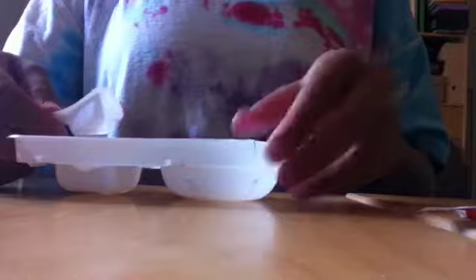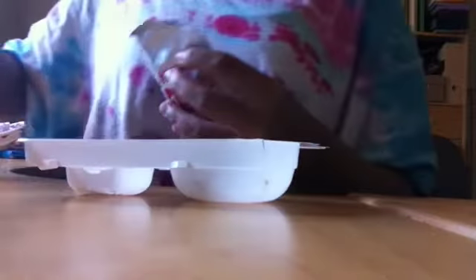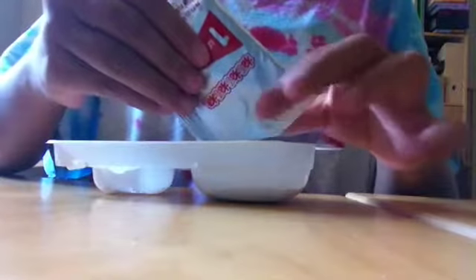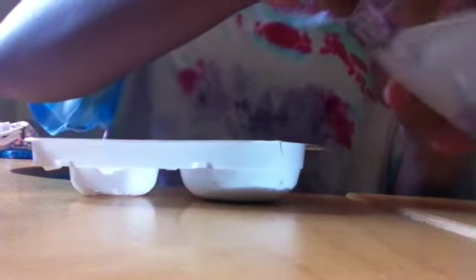So first, what you're going to do is tear off this little water scooper. And I have water over here — you're going to use it for later. So first, you're supposed to take the number one package and cut that open, and pour it into this circular one. Then you want to take your little water scooper and take one full scoop of water, and just drop it in.